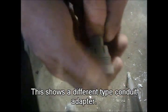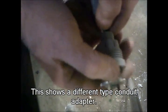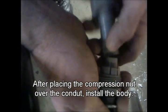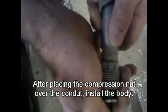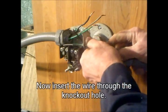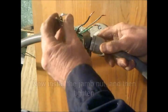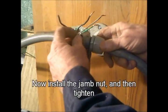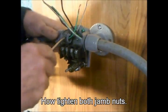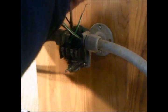Now conduit for the other side. Again, pull the wire through the conduit. This is a different kind of conduit adapter we're using. We have slid the nut over the conduit already and now we're sliding the adapter body into the conduit. Now we'll tighten the compression nut onto the body — this secures the body to the conduit. There are several types of conduit adapters available for this kind of conduit. Now insert the wire through the other knockout hole. Install the jam nut and then tighten the jam nut. Now we're going to tighten both jam nuts — be sure they're tight and secure.